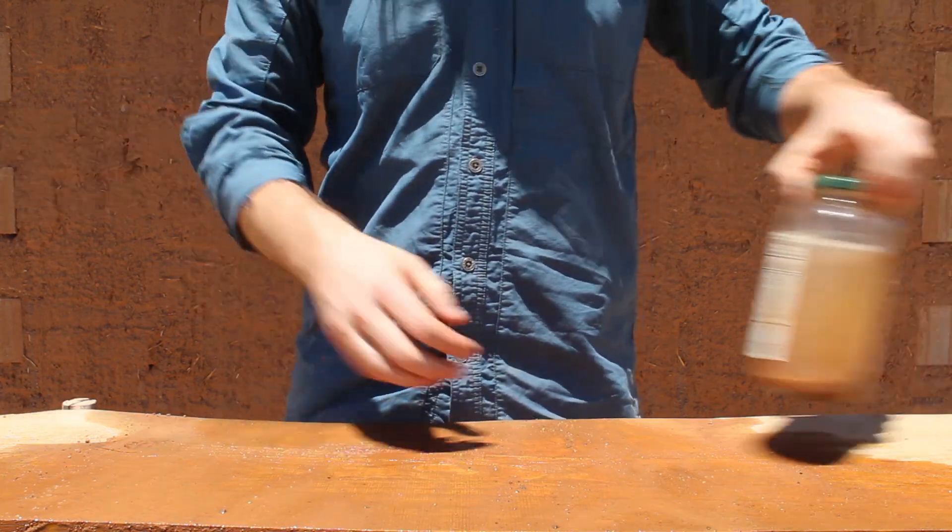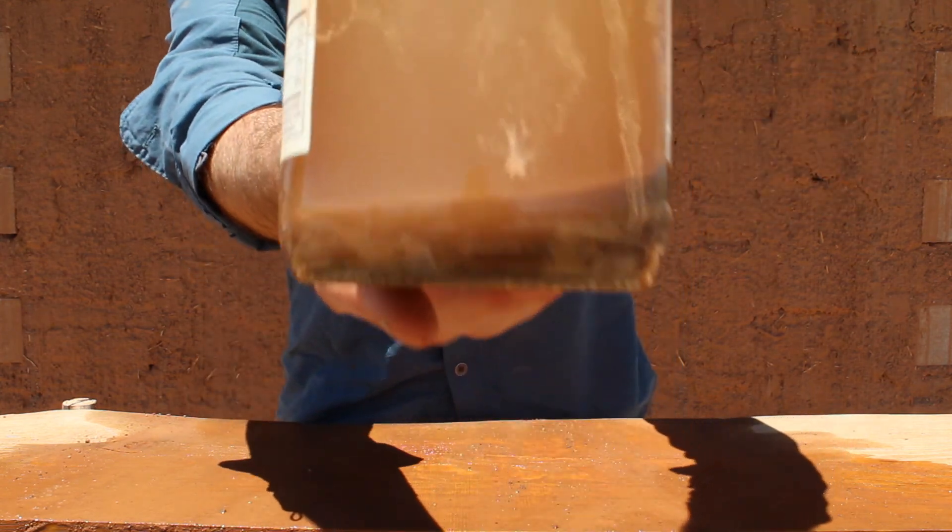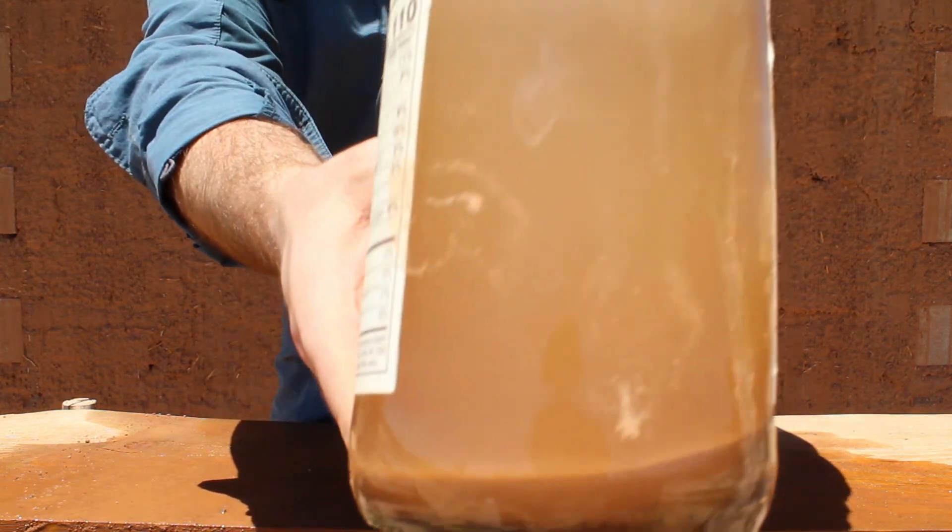The next mistake is putting too little dirt in the jar. This amount of dirt is less likely to be a reliable cross section of your soil, and it's a lot harder to read.